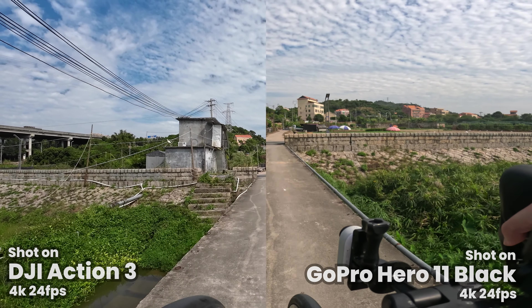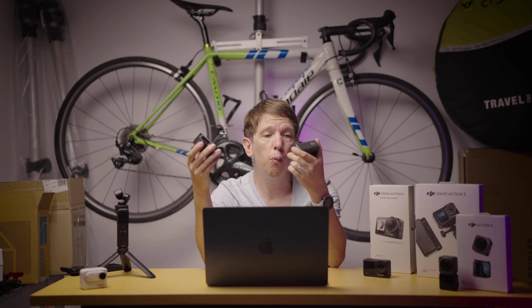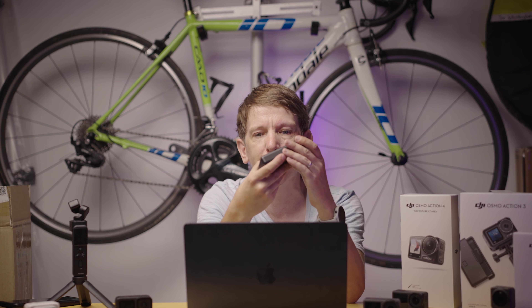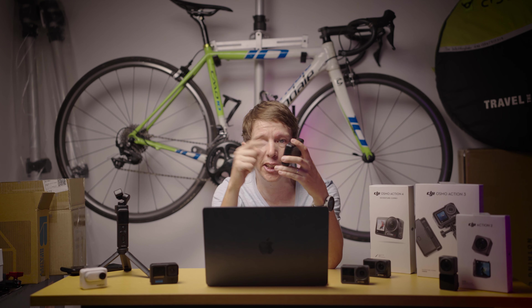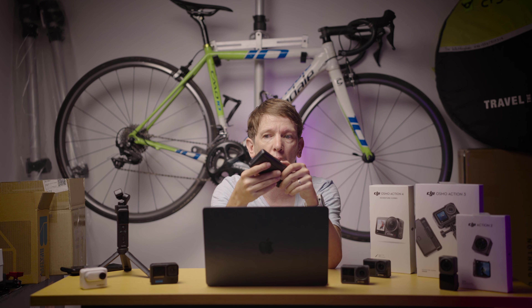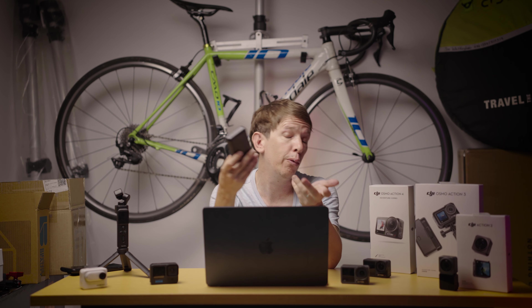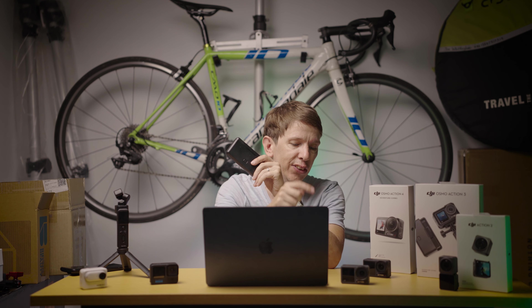Storage-wise, they both come with options for micro SD cards and no built-in storage. They both have removable batteries. One cool thing about the Action 3 and Action 4 is that you can get them with a little battery holder — you can put three batteries in there and charge them over USB-C. But a party trick of this is that as well as charging the batteries, you can use it as a portable battery bank. If you're out on the bike and your phone runs out of battery, or your microphone runs out of battery, you can use this to charge them. Same batteries work in both the Action 3 and Action 4, so you don't have to worry about compatibility if you upgrade.